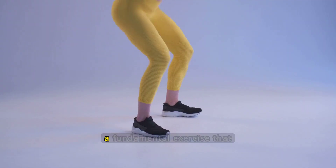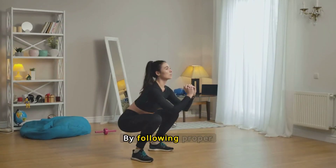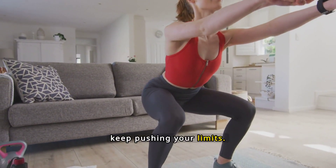In conclusion, squats are a fundamental exercise that can significantly enhance your fitness journey. By following proper techniques and maintaining consistency, you'll see notable improvements in strength and overall health. Stay committed, track your progress, and keep pushing your limits.